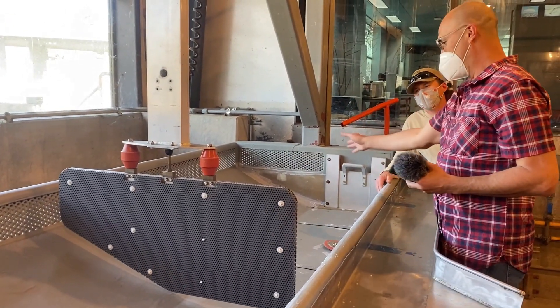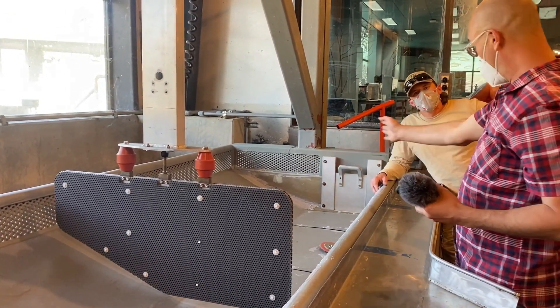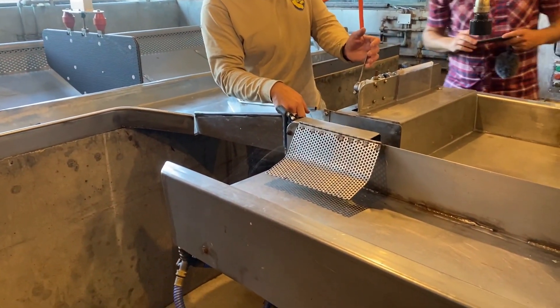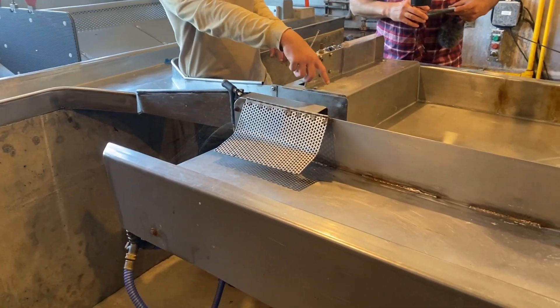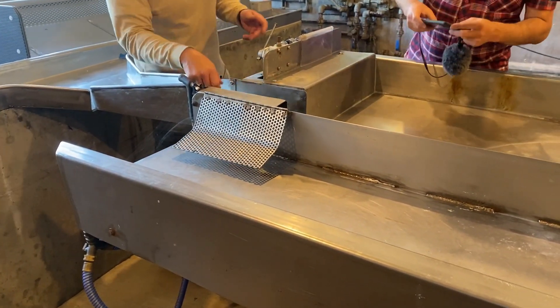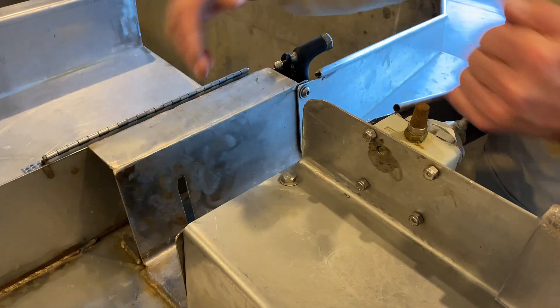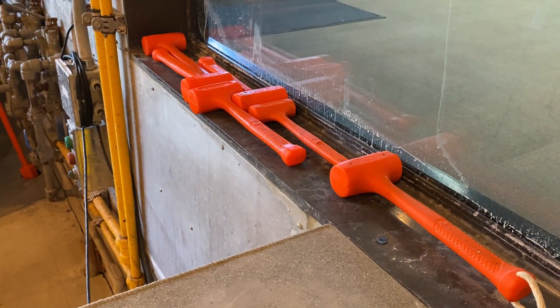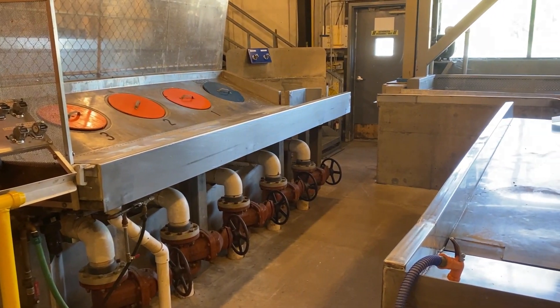Here Greg and I are discussing the placement of the fish in relationship to the different electrodes. Greg is demonstrating how the fish biologists handle the Chinook salmon as they come into the hatchery. First they experience the electrical stunning, then they get their gills cut by this device. The purpose is to bleed the fish out, which is also called exsanguination. They're also followed with a percussion stunning step using these mallets.